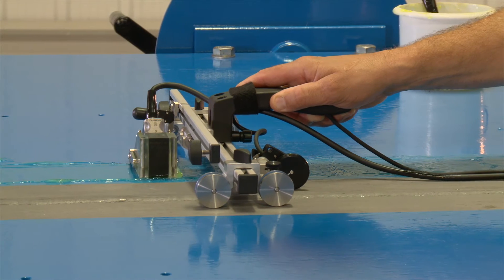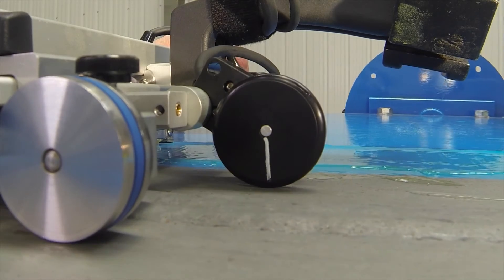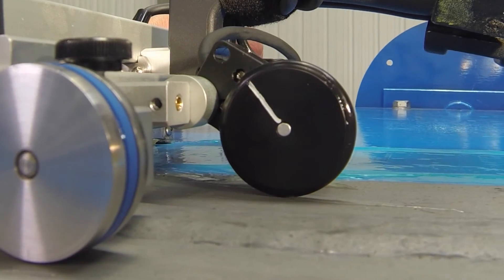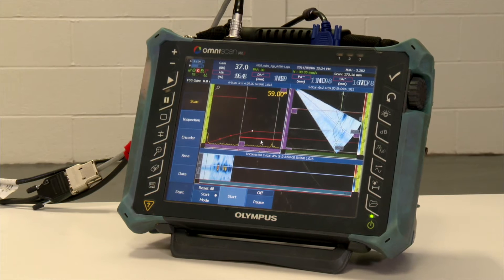Two sets of magnetic wheels attach the scanner to the metal surface. A wheel encoder provides positional data. Incorporated into the scanner is a standard wheel encoder, which is in contact with the material, and as you move the scanner along the length of the weld, it identifies its location to the acquisition software.